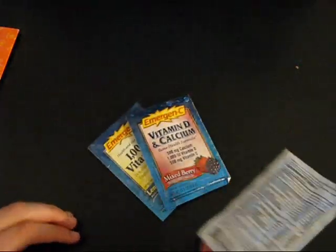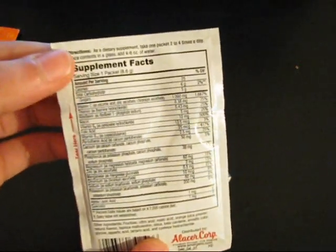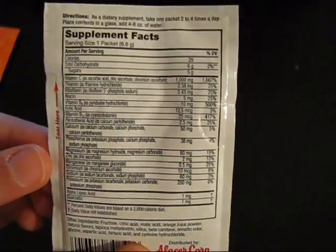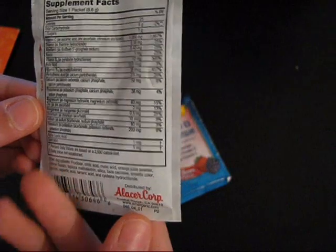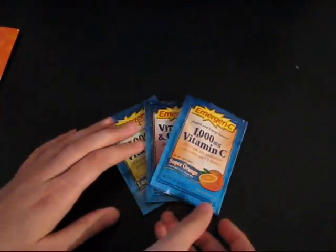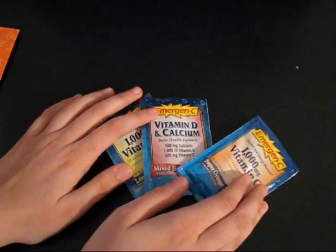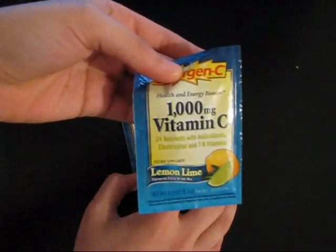What you have to do is open the envelope and pour four to six ounces of water, as written here. This is only 25 calories per small bag, so it's not that high in calories. Why don't we do some cooking? We'll choose one — how about the Lime Lemon or Lemon Lime?